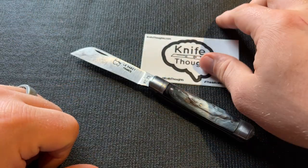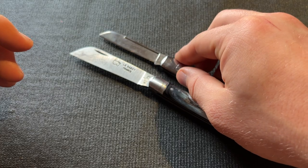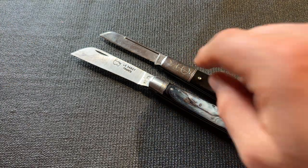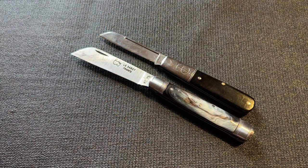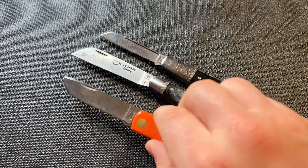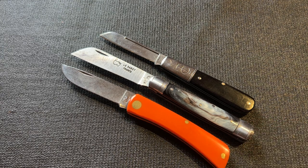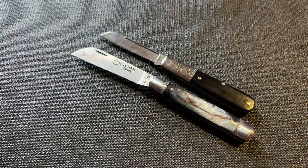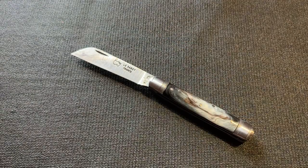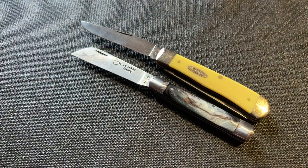Before finishing, here are some size comparisons. Here is the barrel knife with a GEC number 15 — the barrel knife is both longer and taller, though this GEC 15 has been used and sharpened a lot and was originally much closer in blade size to the barrel knife. Here is a Case Sodbuster Jr. — it is taller but a little shorter than the barrel knife. And finally, here is a Case Trapper — the classic American Case Trapper is a bigger knife, but they're similar in that they're knives you can use but also be happy and proud to have in your pocket.